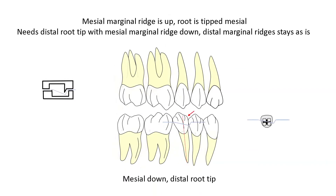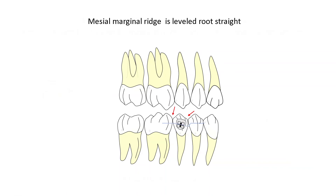Another situation: we have the same mesial root tip issue on the same tooth, but the situation is now different. We have the mesial marginal ridge much higher than the distal marginal ridge of the first bicuspid. And on the other side, the distal marginal ridge is level with the mesial marginal ridge of the first molar. So for this correction, we need a mesial down with a distal root tip, and this plier will create that bend. The result will be that your marginal ridges will be leveled and your roots will be parallel.